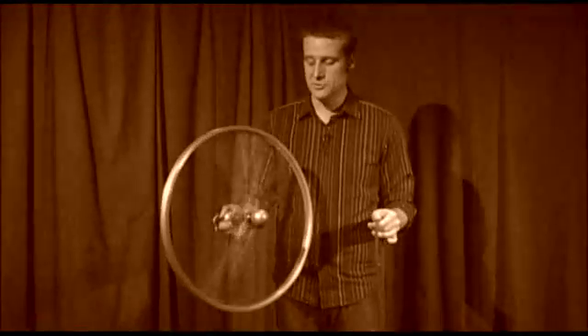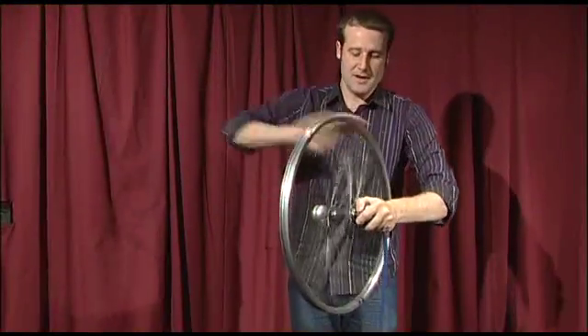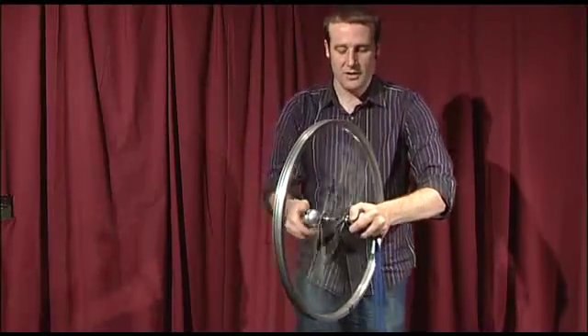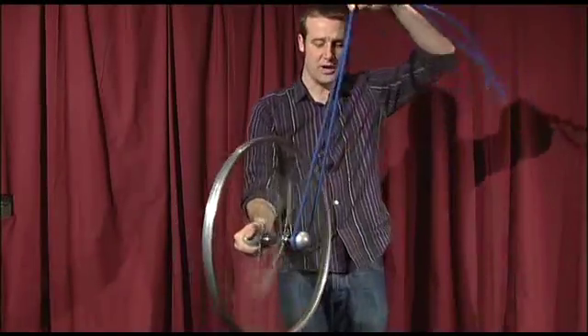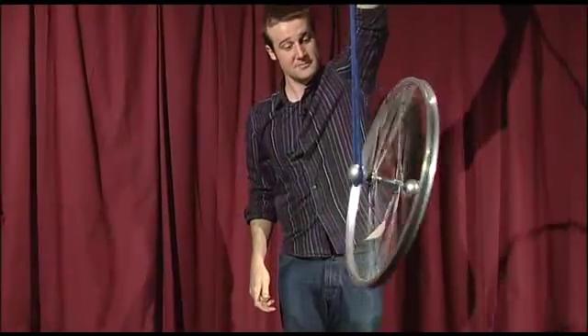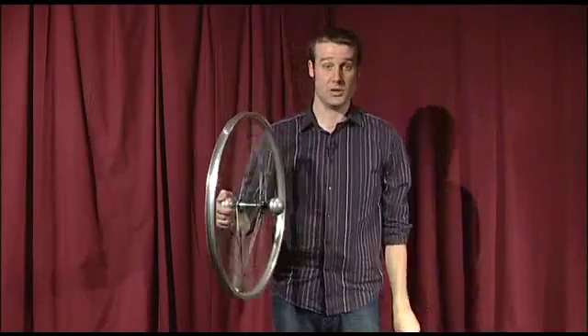This is our incredible illusionary levitating wheel. To show you how this works, I'm going to put a bit of rope on one side. I'm going to make sure the wheel is spinning as fast as possible. And now I can suspend the entire wheel from one side and it will just happily levitate. And that is the incredible levitating wheel trick.